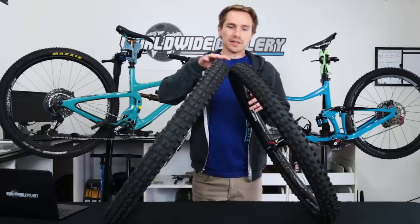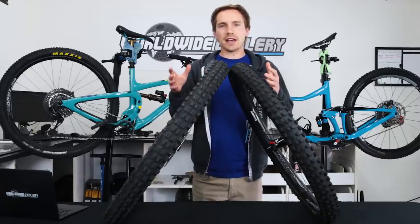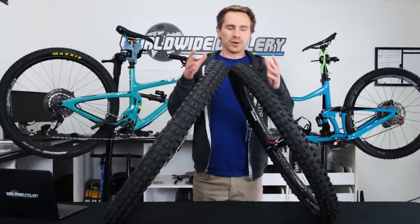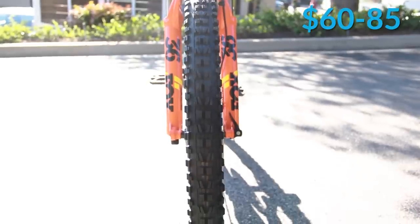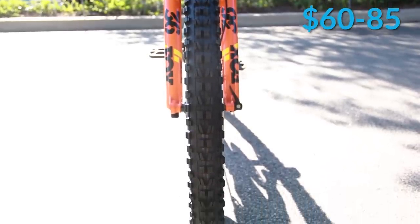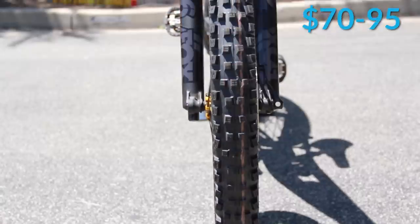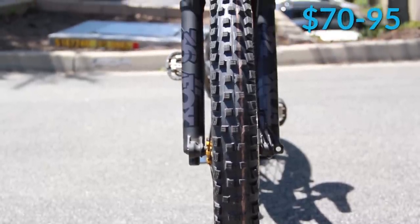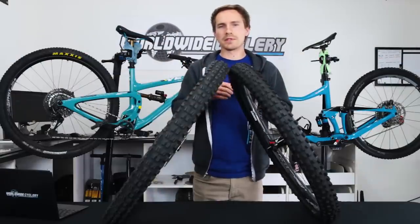As far as the differences between them, there are a lot of different sizes that each one of them are available in and different compounds. We're going to focus more on the tread pattern because that's kind of most important. Schwalbe tends to be a little bit more expensive than Maxxis on all their tires, and I think these two will fall into that boat as well.